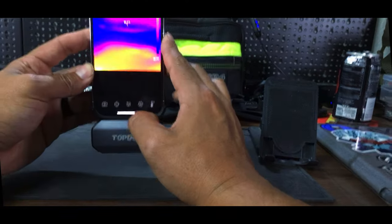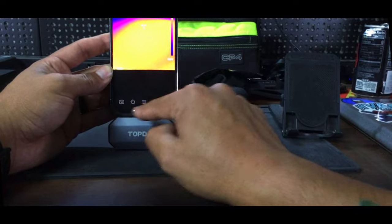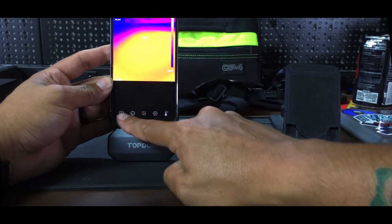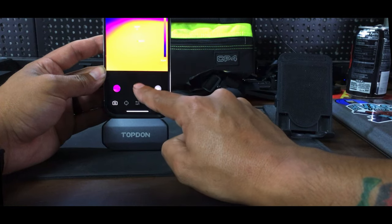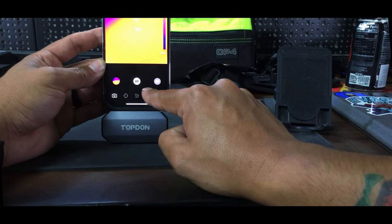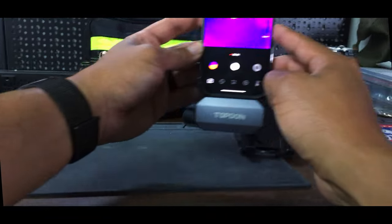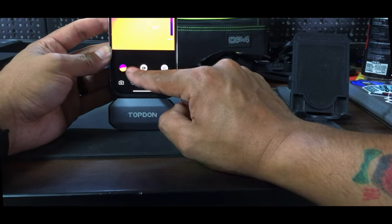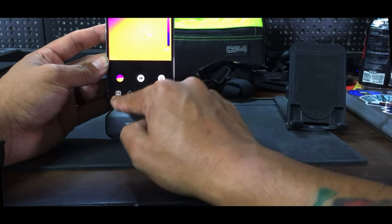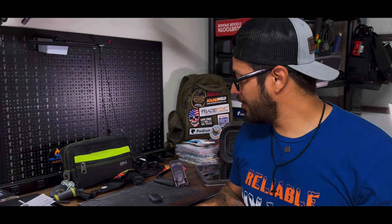That way it's separate and you can get to it easily. If we go into thermal imaging it calibrates for a few seconds and then shows whatever you have on the camera. If you go down to camera, this is how you can take photos — like that — or you can take a video, start recording, show around the house or whatever you're inspecting, and then save that information.